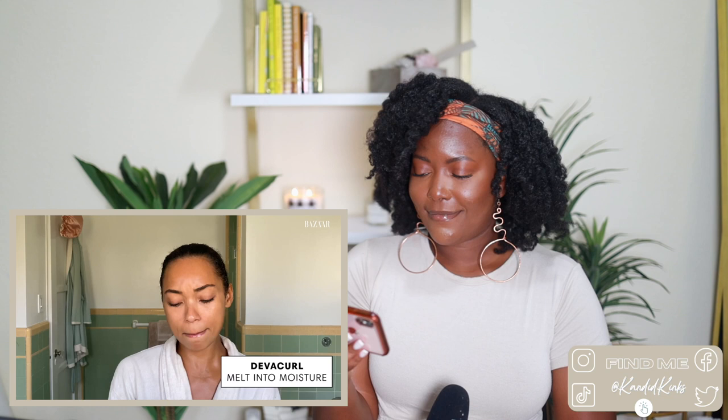I felt like she wouldn't be using things I'd never heard of — even though we have different hair types, I figured I'd know her products. She actually grabbed DevaCurl conditioner because she said 'I'm team DevaCurl, don't tell me nothing.' And I appreciate that — good, live your life if your hair looks good. I've seen her pictures and other things, and her hair is really beautiful.